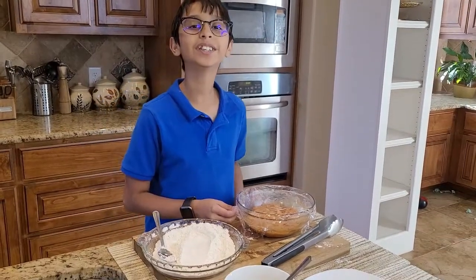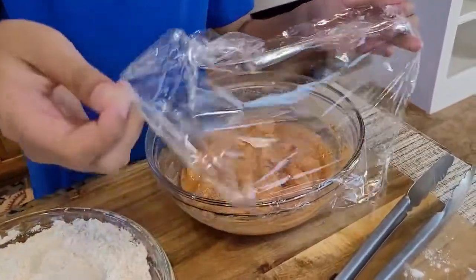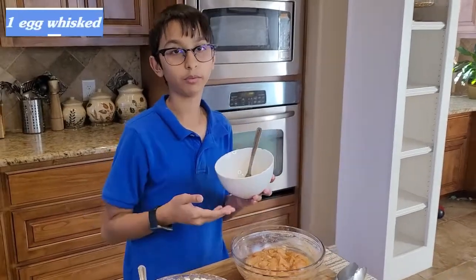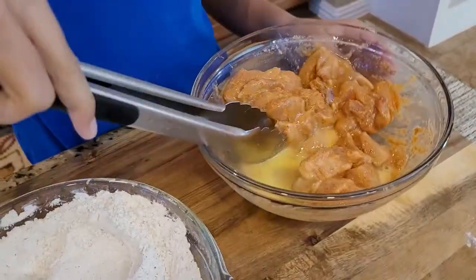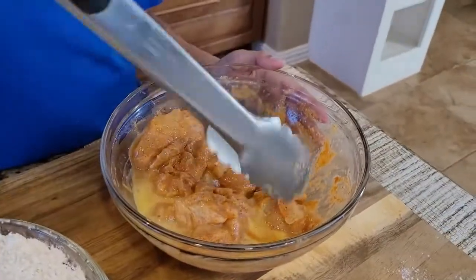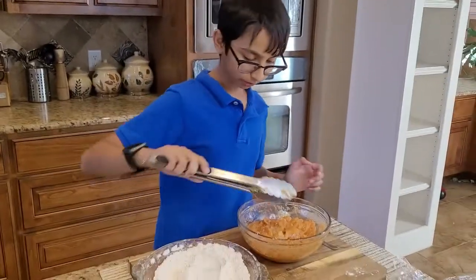Now I have mixed my flour mixture. I'm going to uncover my chicken and add my egg, which I whisked — it's only one egg. I'm going to mix this so that it all comes together.